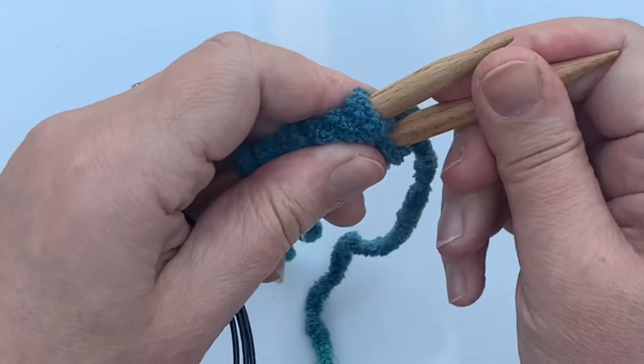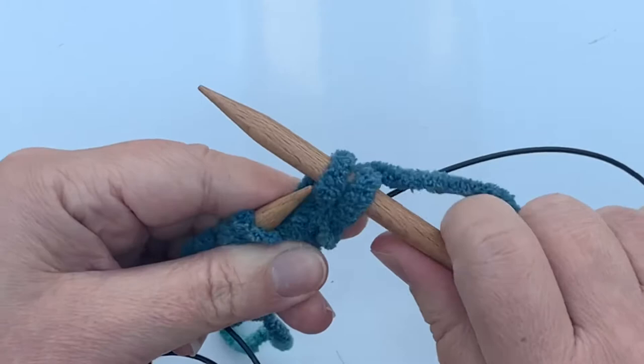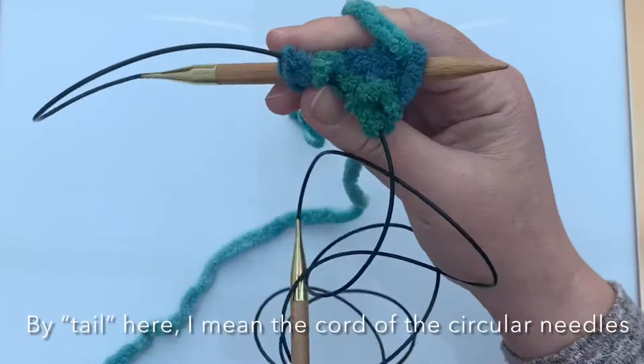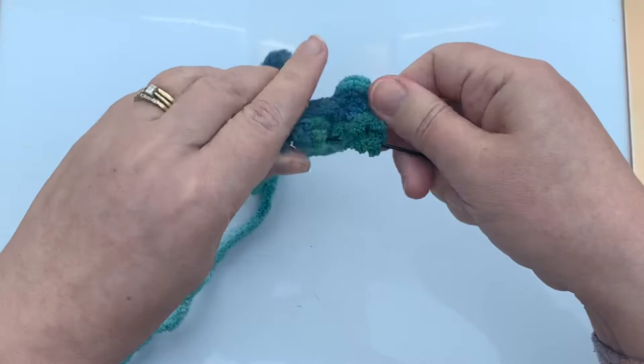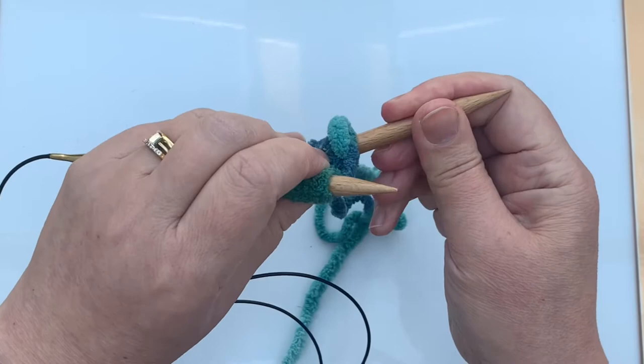I will knit the first row — sorry, the first half of the magic loop. I don't normally have such a long tail on so few needles, but this is the only needle I have in this size. Okay, so pull the tail through, and then pull the back needle through.